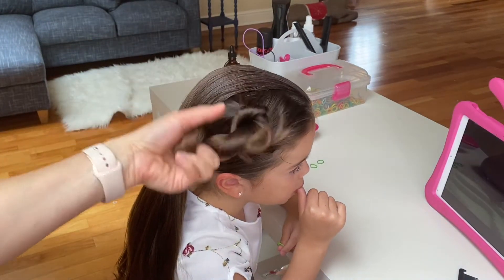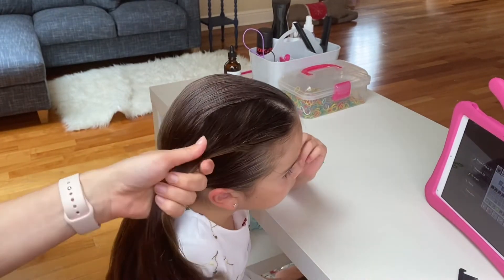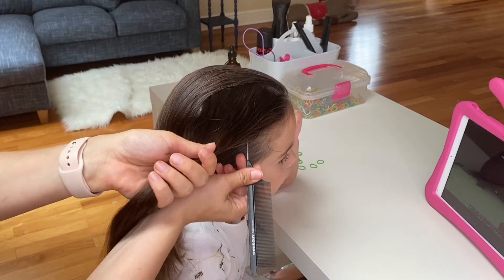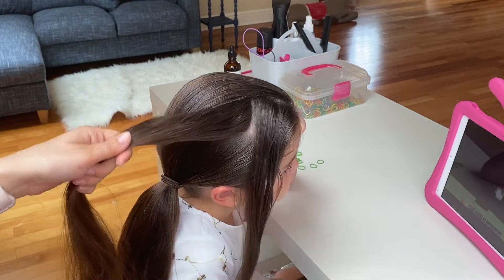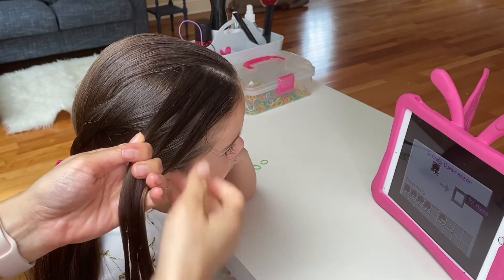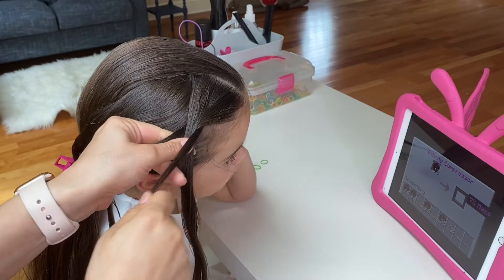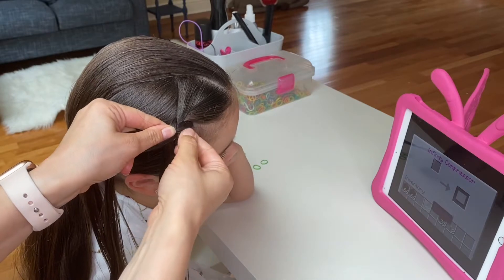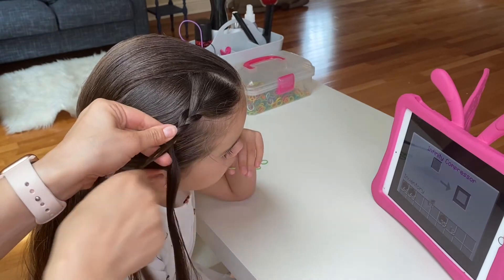Now let out the hair from the hair clip, brush it out, and split it in the middle. Clip one half out of the way for now. With the other half, split the hair into three equal strands and put your right strand over the middle, left strand over the middle, right strand over the middle. I'm gently tugging on that new stitch to give the braid a little bit more volume.